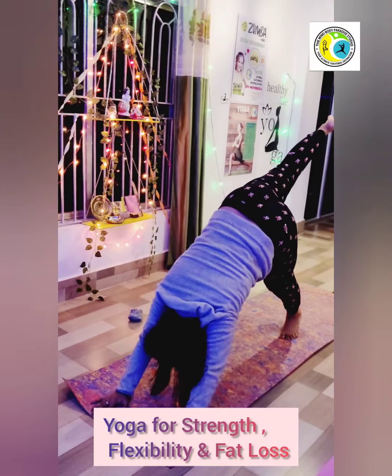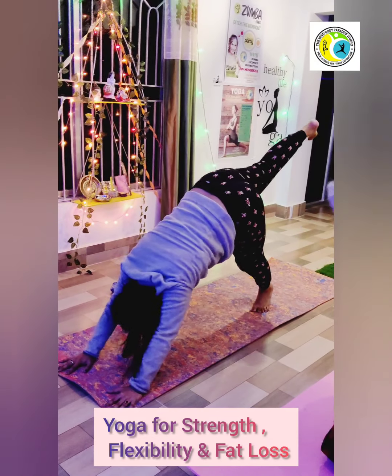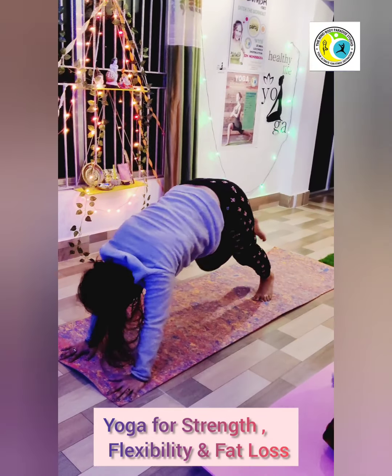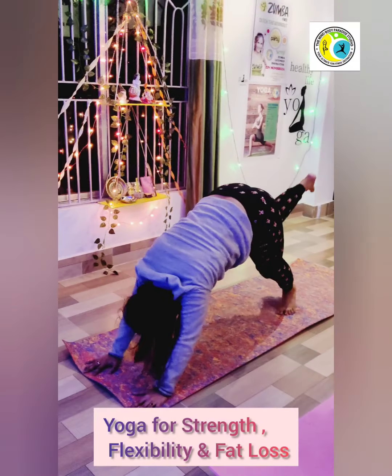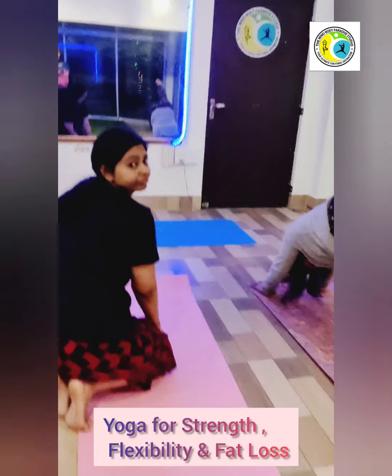Take it higher, bring it to the opposite elbow. Seven, to the opposite elbow, eight, continue.